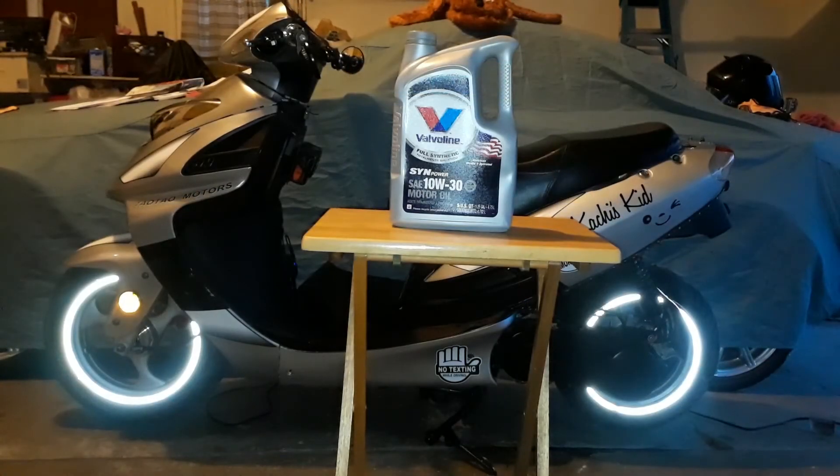The next step in the procedure would be to do a complete oil change. If you need to see how to do the procedure, here's a link to my video where I filmed a motor oil and gear oil change.